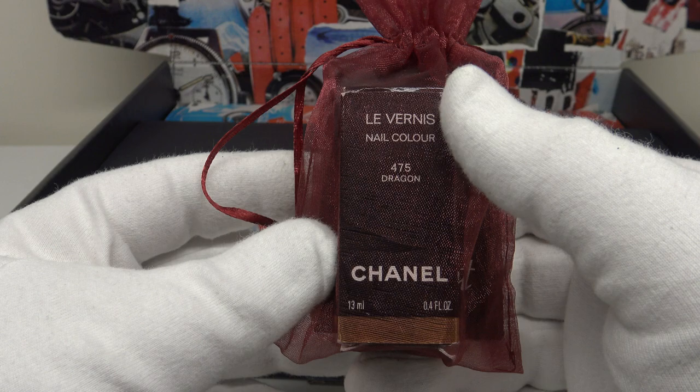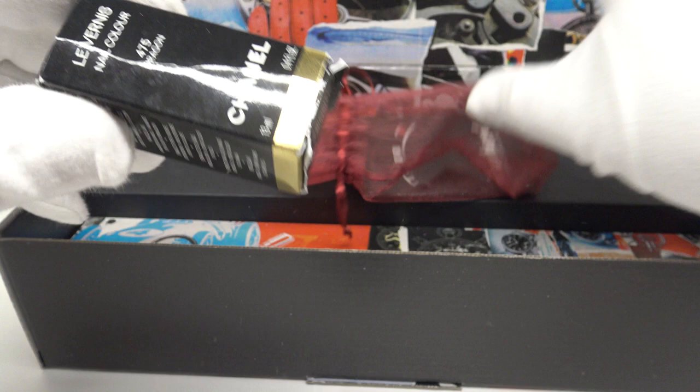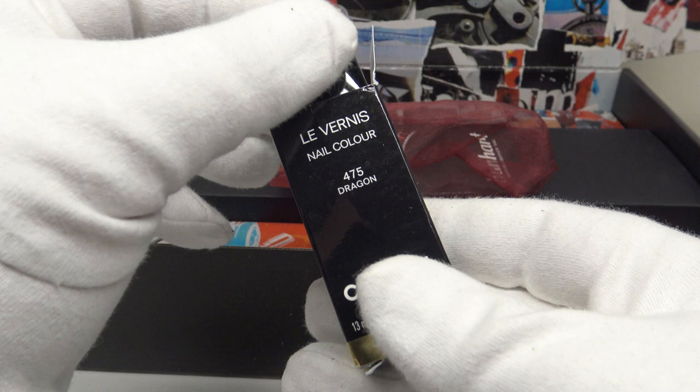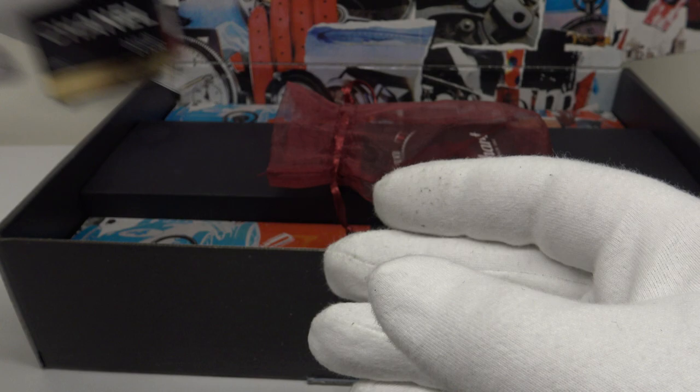Lastly, one also gets this gift bag, and inside the gift bag is a pot of red Chanel nail varnish. Originally Hanhart watches had a red pusher when they made the first chronograph pieces such as the Caliber 41 in 1939, and there's a legend behind this. The legend is that a German pilot's girlfriend painted the lower pusher of his chronograph watch with her red nail varnish, as a reminder of her when he was away. Inside the gift bag is a booklet which explains the legend.